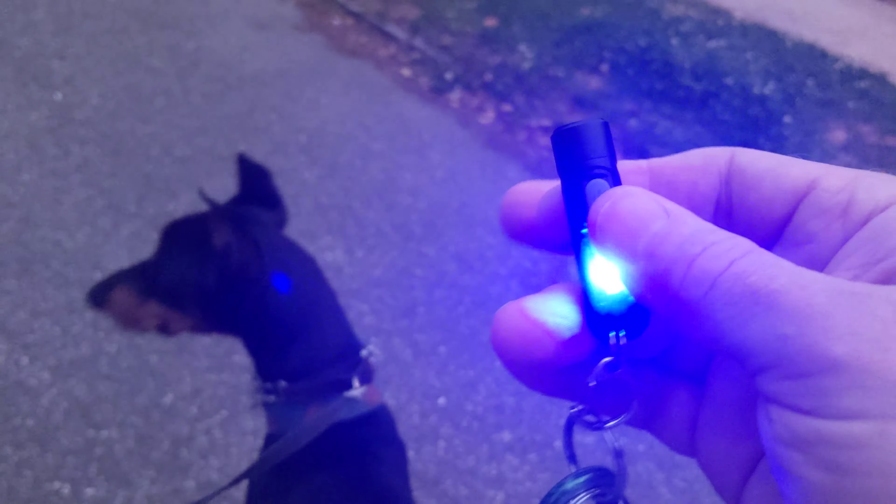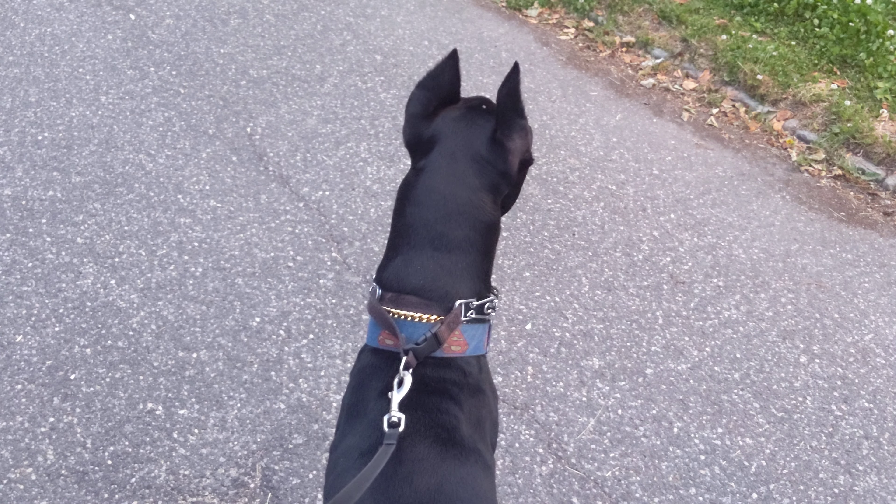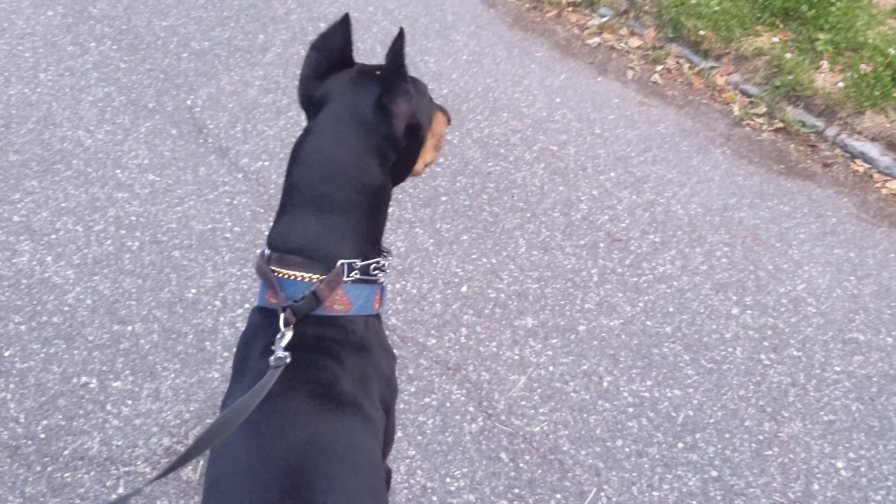Great little flashlight. Ace, what do you think? Bye.